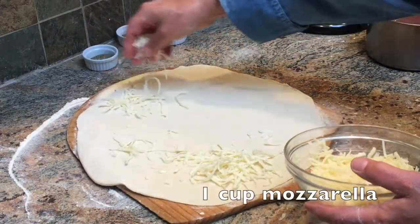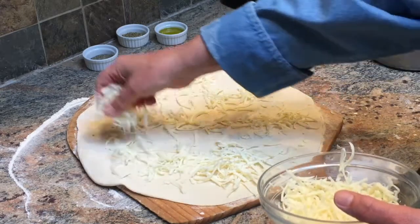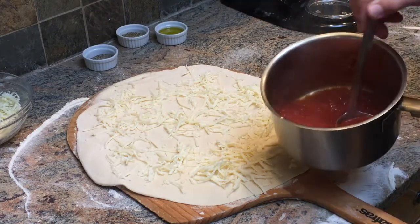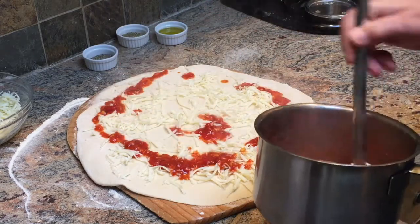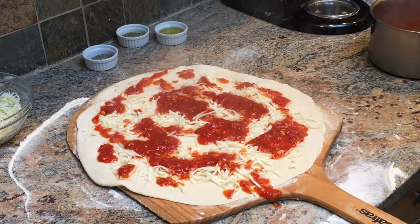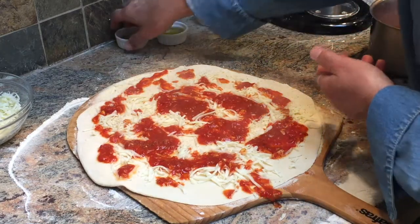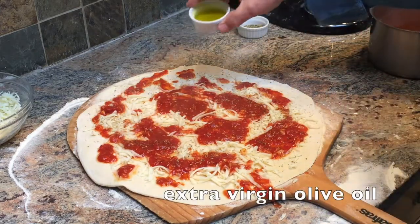Here's another tip: I put the cheese on first — about one cup for a pie this size. I'm using my homemade San Marzano tomato sauce, and this is my last tip: heat the sauce up so it doesn't have to come up from room temperature in the oven. Add a little bit of black pepper, some oregano, and some extra virgin olive oil.